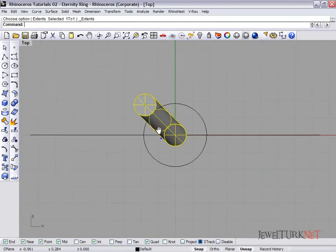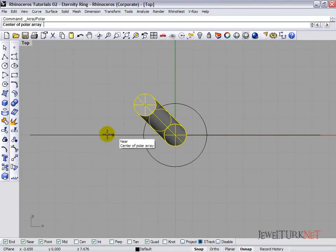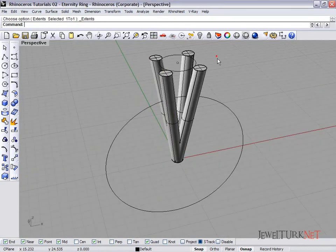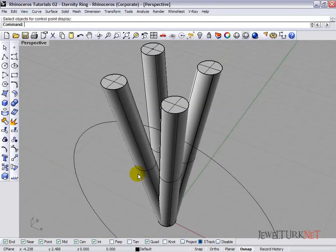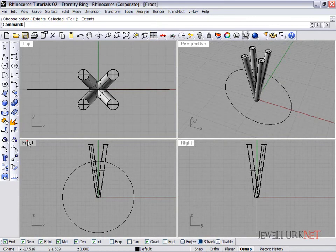Select this prong, open the top view, and click polar array. The center of the polar array will be this point, and the number of items will be four. Here are four prongs. Now we are going to do the support part.